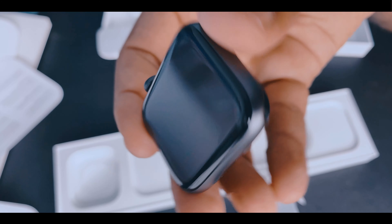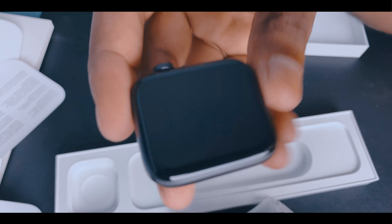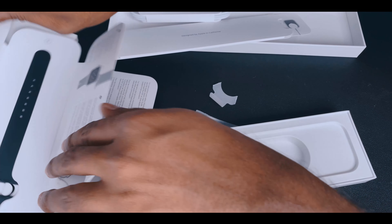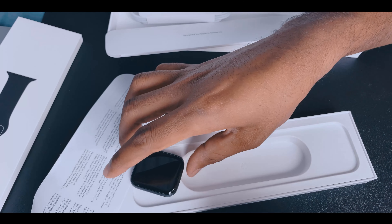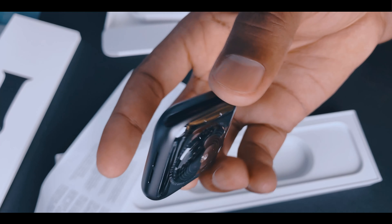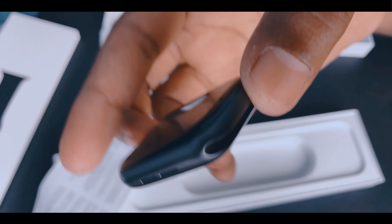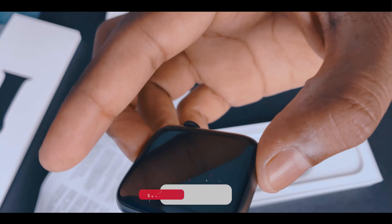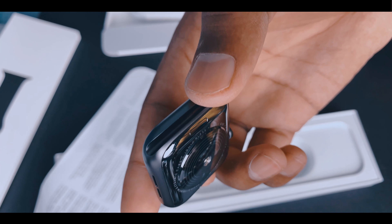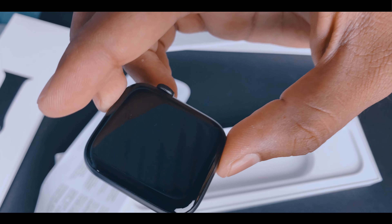That's it for the unboxing! Satisfied with this product — Apple packaging is great, they really do great things. Hope you enjoyed this unboxing. For technical details, check our tech channel. I hope you enjoyed the video — please share and subscribe and support. Thank you so much! We'll meet in the next video, bye bye!